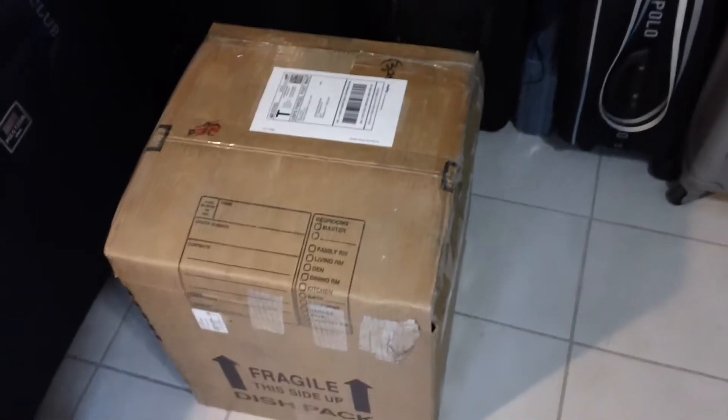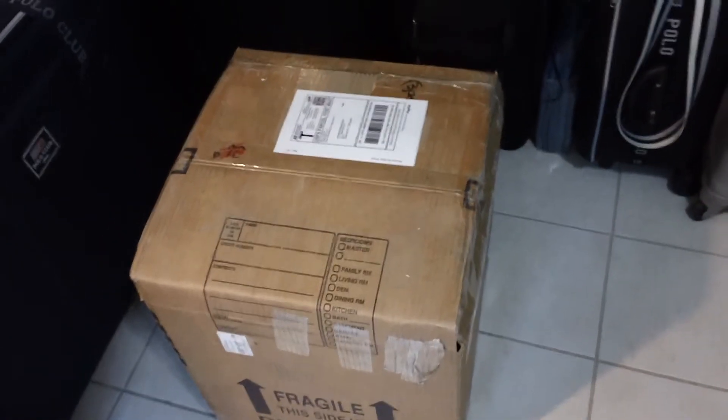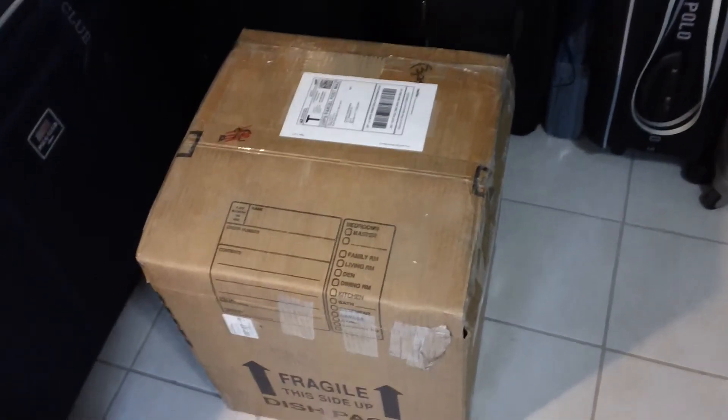Anyway, I'm going to do the unboxing and I'm just going to open this up and I'll do the review again, okay?